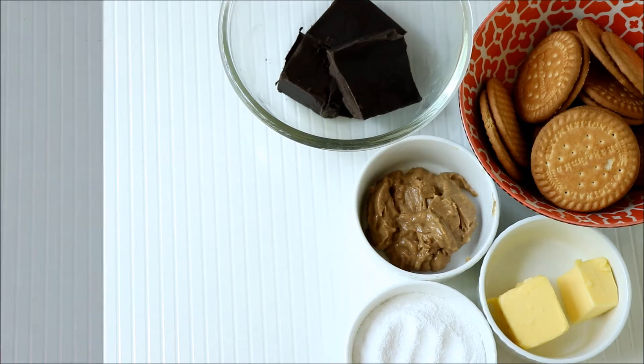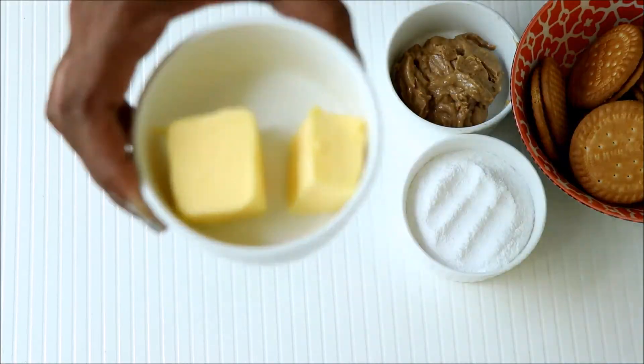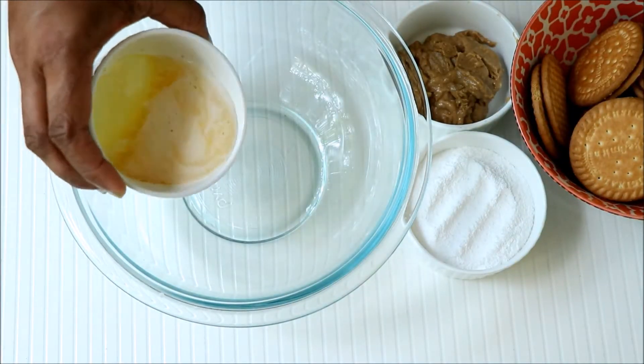You need biscuits, powdered sugar, peanut butter, butter, and some chocolate. To start with, melt some butter, then pour it into a large bowl.